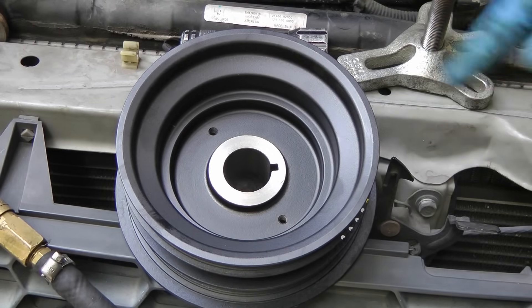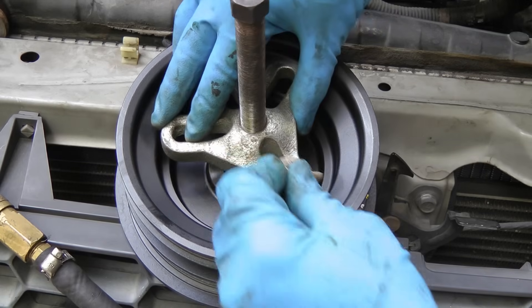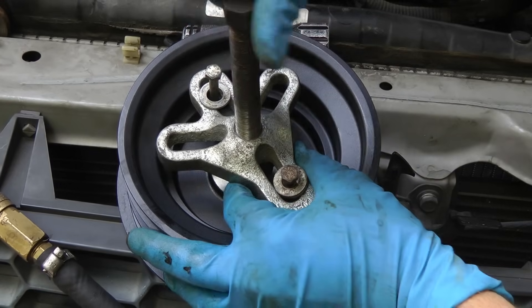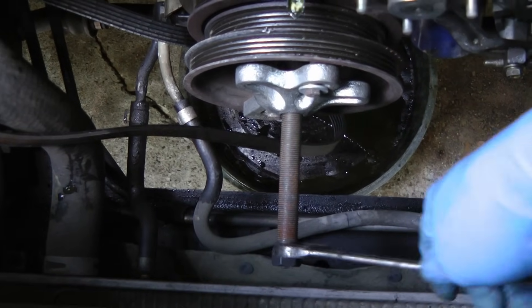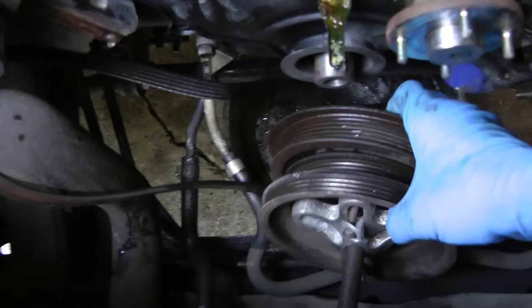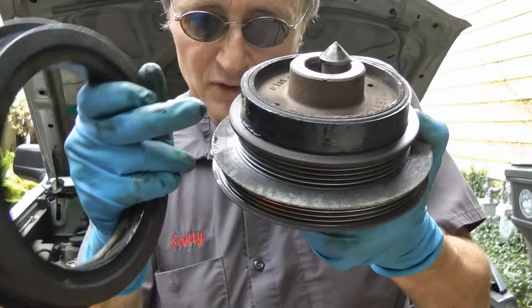Now to get the actual crankshaft pulley off, you need a crankshaft puller and a couple of bolts like this. You can't see it on the car — there's no room to film — so here's the new one that's going to go on. You get this puller, you stick it on, and bolt these two bolts on. Then when you tighten this puller it takes the crankshaft pulley right off the engine. There it is bolted onto the engine; as we tighten this end up it'll force it right off the engine.